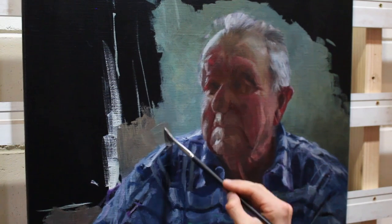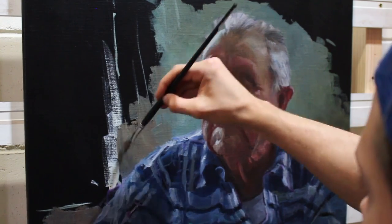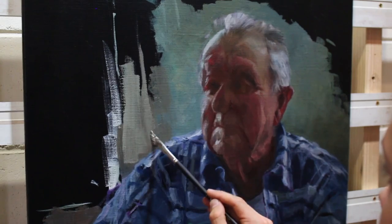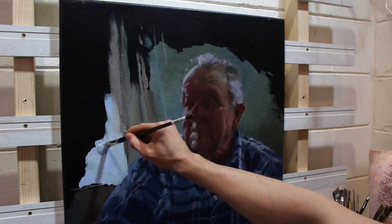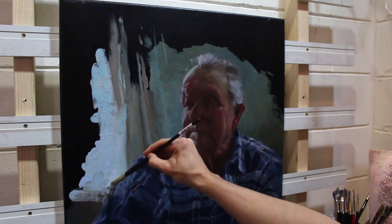Backgrounds is something that I get asked about all the time — what color do we choose? Well, it depends entirely on the color of the subject. Here there's a lot of vibrant rich reds coming through in the skin tones in Harry's face, so I'm going to go for the complementary opposite, which is green, and this is going to make for an interesting dynamic and really show off the character of Harry's face.